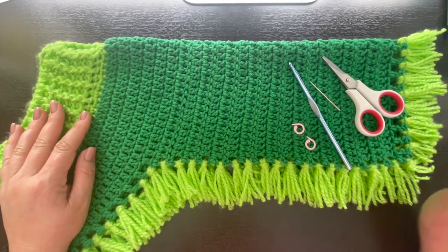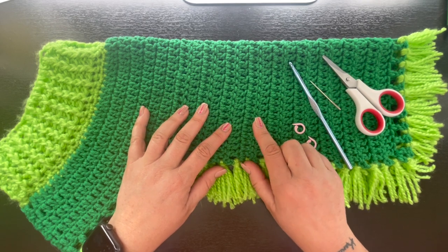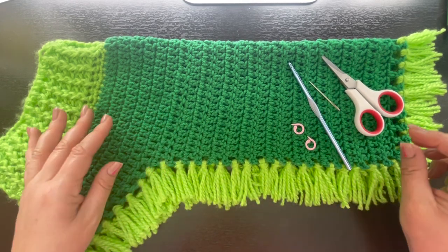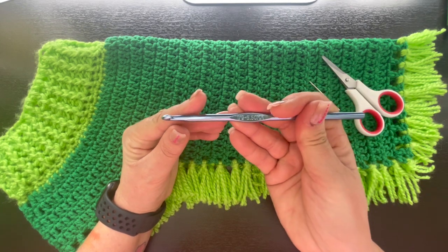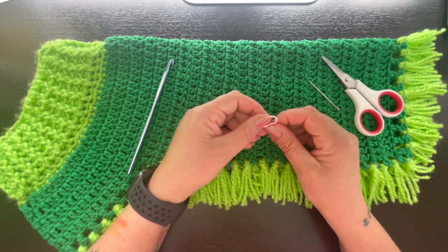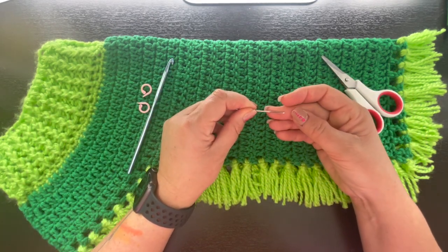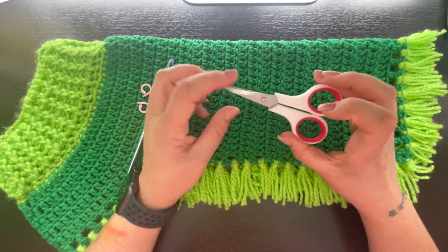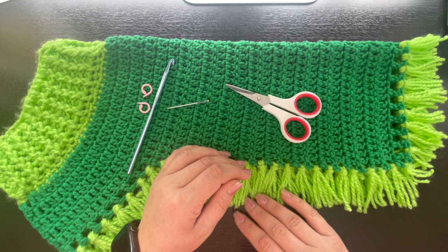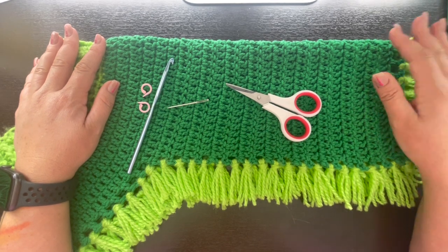What you're going to need for this project: I used a number four worsted weight yarn in a dark green color and an accent lime green, also a number four worsted weight yarn. You'll need a 5.5 millimeter crochet hook (I9), two stitch markers or a scrap piece of yarn, a yarn needle for weaving in yarn tails, and a pair of craft scissors for clipping yarn ends and trimming the fringe.